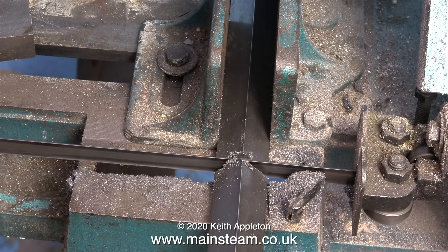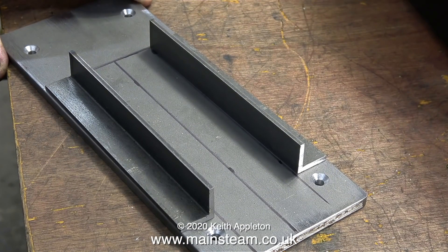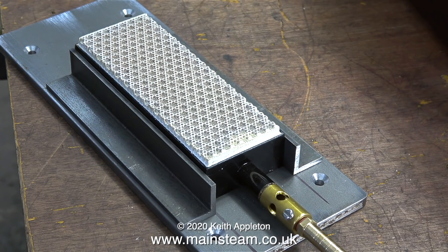I'm cutting two pieces of angle at the same time in the bandsaw, and here they are in position on the main bed plate. It's fairly obvious what the general arrangement is going to be, and here it is.